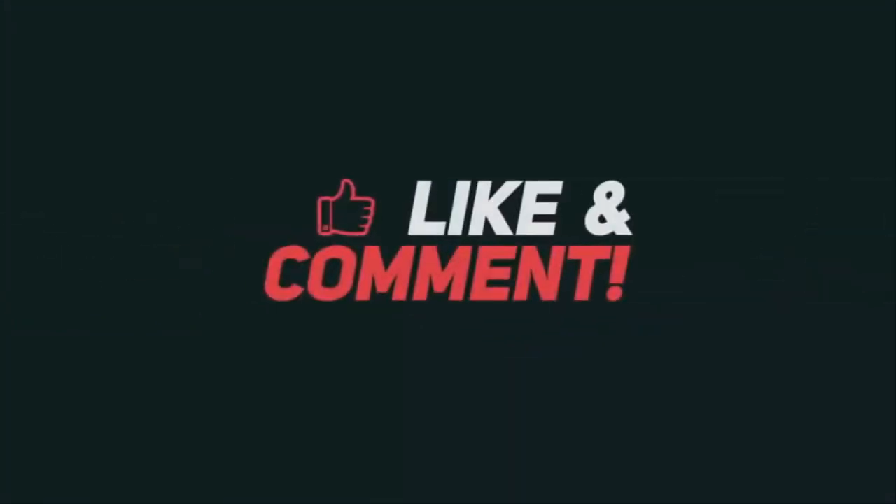We'll see you soon. Like, comment, and don't forget to subscribe for more videos.